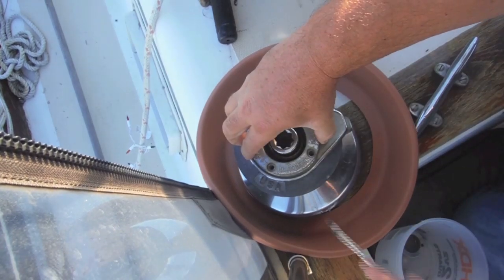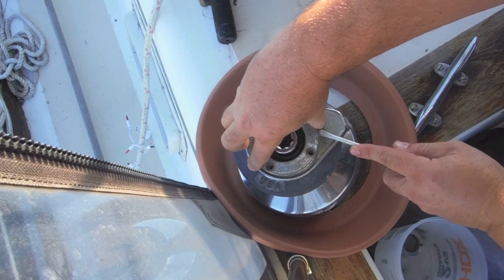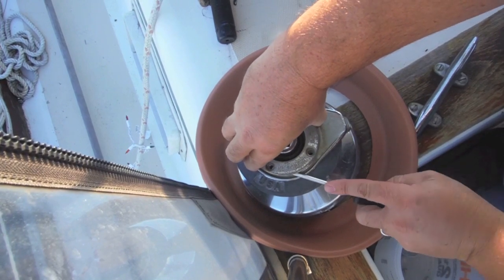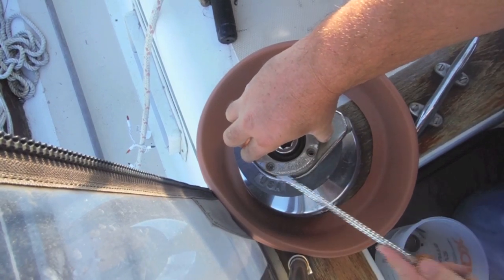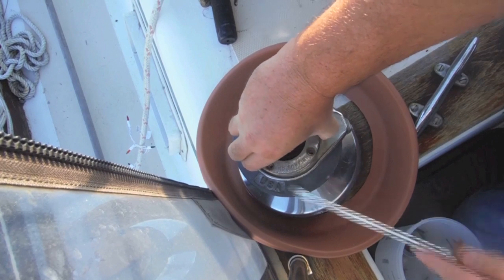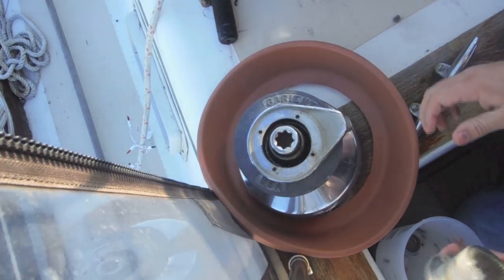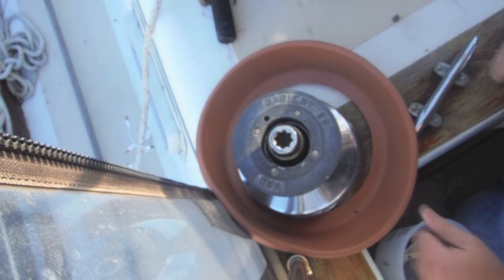Got the cap nut off — I'm just using a little screwdriver to loosen this up a little bit. I don't know how long it's been since these have been serviced; this is the first time we're servicing them on this boat. It could be ugly. My biggest fear is just making sure I don't drop anything overboard. Same with the self-tailing portion — put that down there.